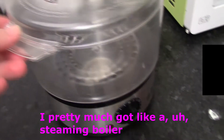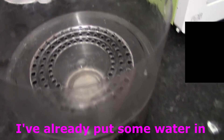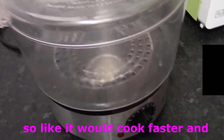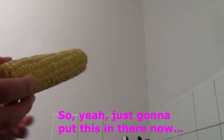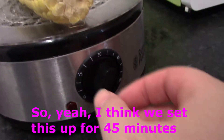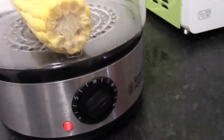For the corn on the cob, I've pretty much got a steam boiler. I've already put some water in, and what I've done is I put on the kettle, so we'll just cook that nicely. We're going to put the corn on the cob in there so it'll be really healthy. I'm going to put this in there now — it's quite a big corn on the cob. I think we're going to set it for about 15 minutes, and now we just wait.